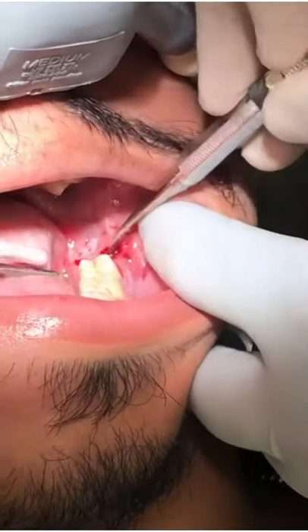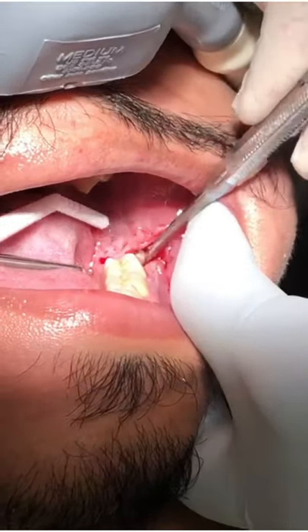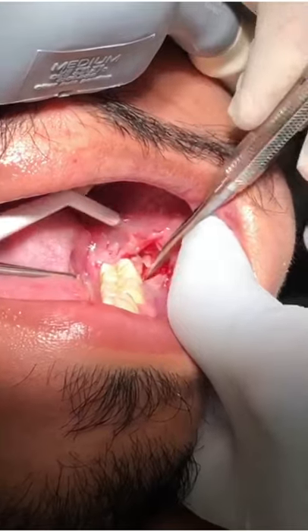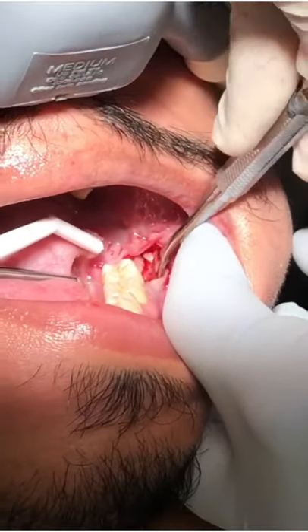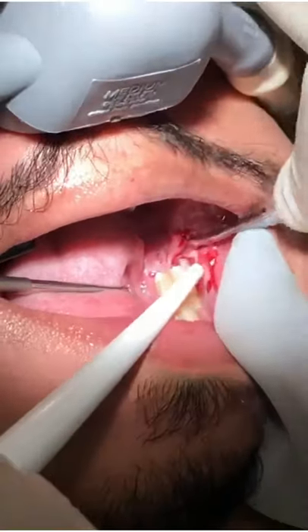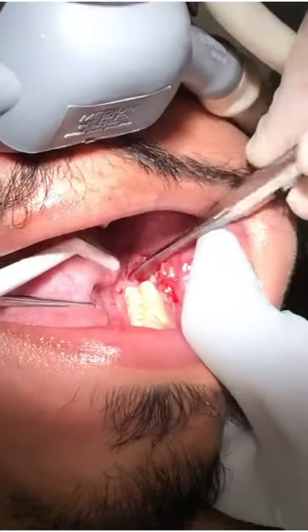I'm going to stretch the gums. Keep it nice and dry — little pressure. You'll feel a little bit of pushing. If at all it hurts, raise your left hand for me, okay? Because we know you can't talk right now. So here you go — lots of pressure.